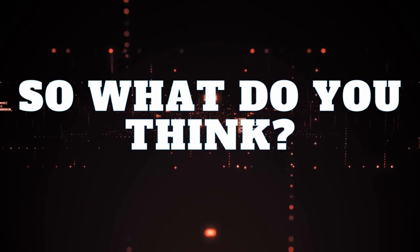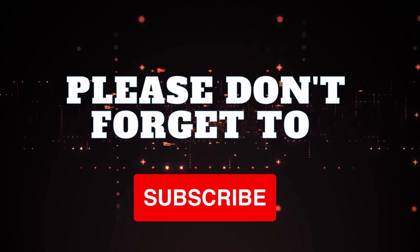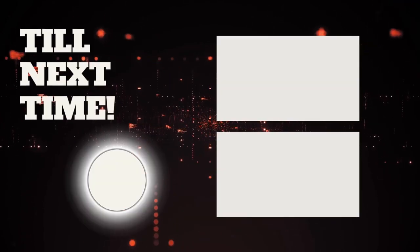So, what do you think? Do tell in the comments, and please don't forget to subscribe. Till next time.